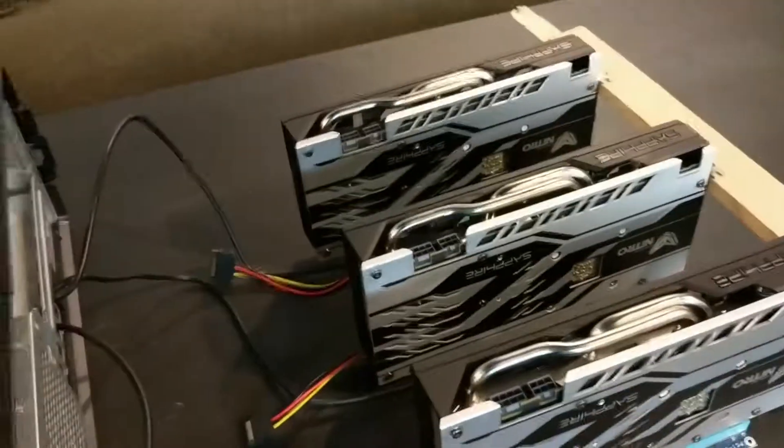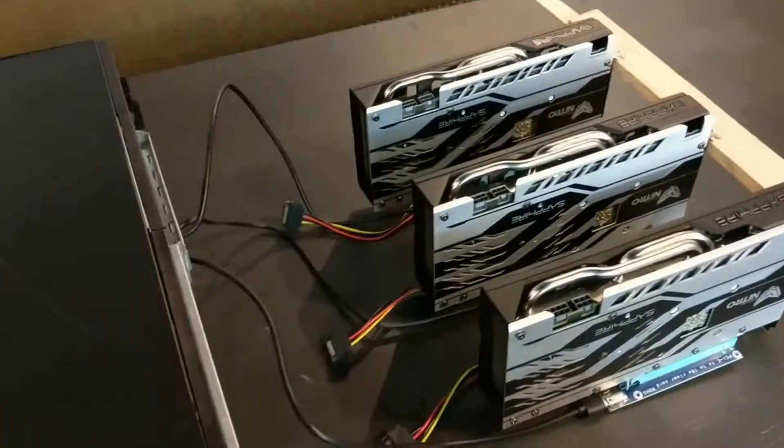We put the case back together, then set these cards up on top. Get the power supply up there and we're ready to turn the computer on. About five minutes worth of setup — we just had the parts shipped right to us, five minutes of setup, and we're ready to get on to the software portion.